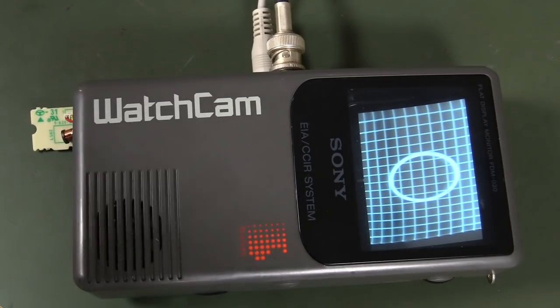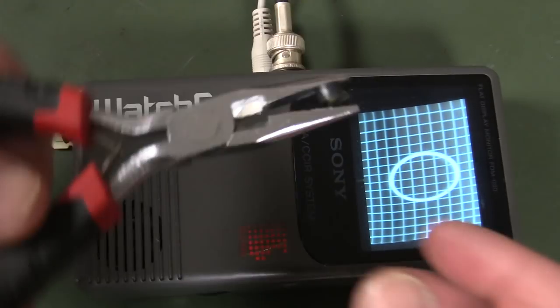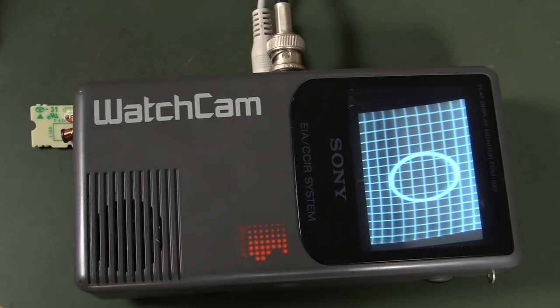There you go — that's rather disappointing. Anyway, confirmed: that is a magnet, and yes, it does adjust the geometry just a tad. Catch you next time.